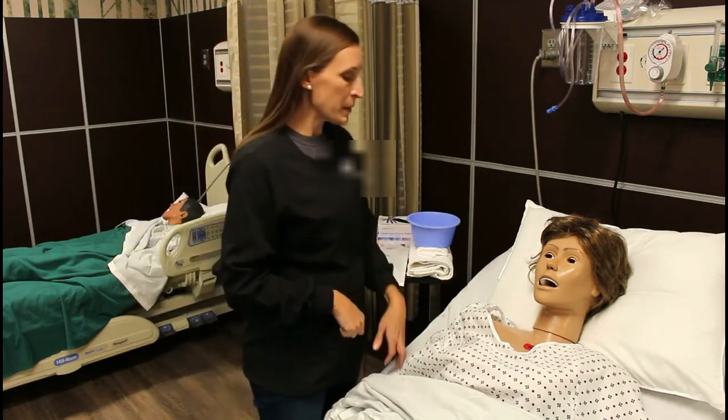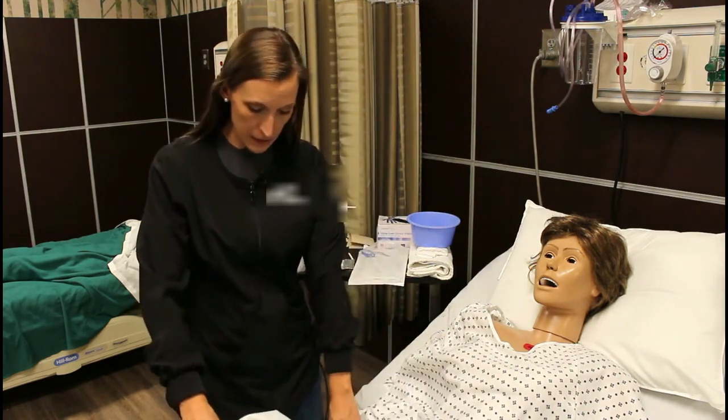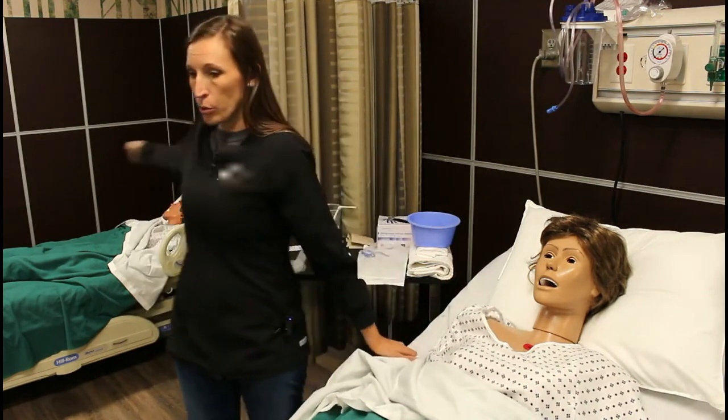Hello, my name is Ms. Conley, I'm going to be your nurse today. I'm going to check your ID — can you tell me your name and your date of birth, please? Okay, thank you. I'm going to provide for privacy and pull the curtain.